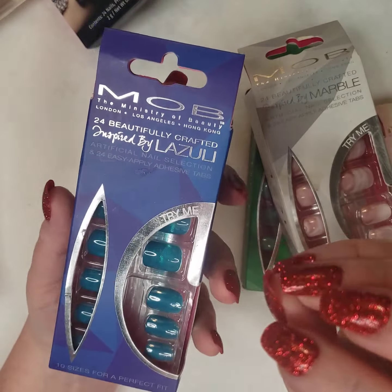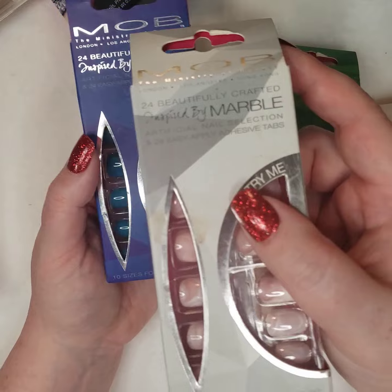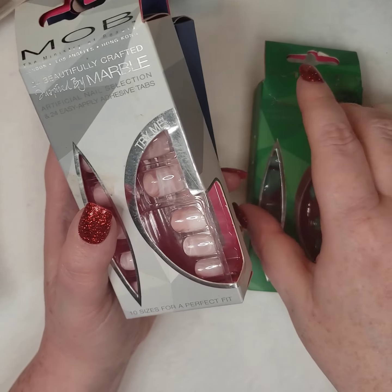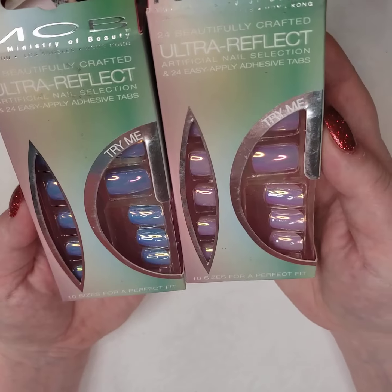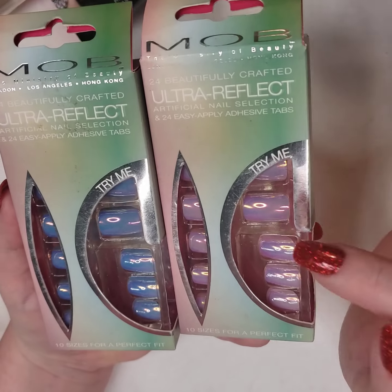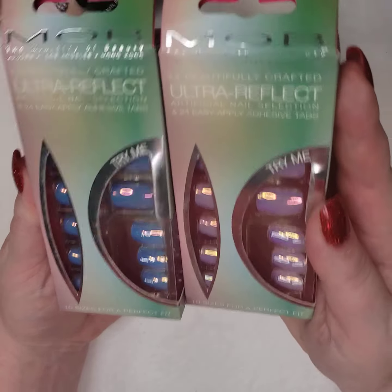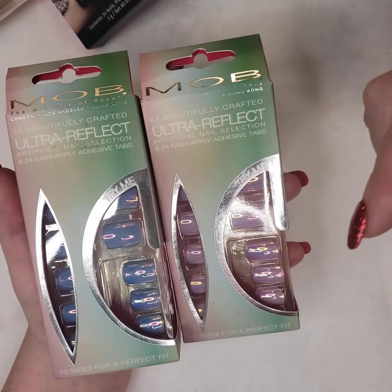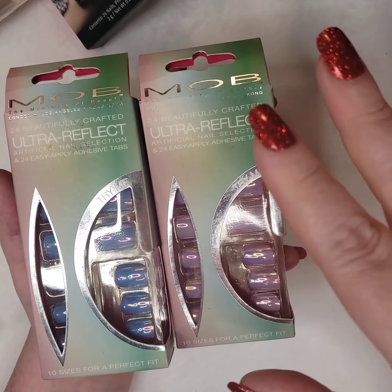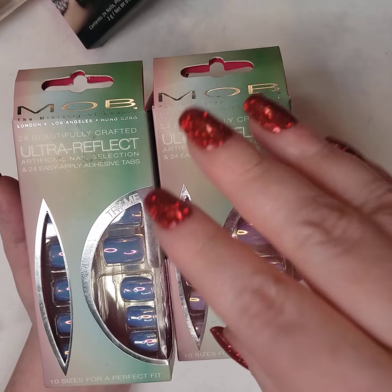MOB — Ministry of Beauty — was a London-based company with locations in London, Los Angeles, and Hong Kong. They folded a few years ago, which is a shame, so a lot of these are collector's editions and vintage — they don't make them anymore. One cool thing was that in the store you could actually stick your finger in there and see what the nail looked like on your finger.